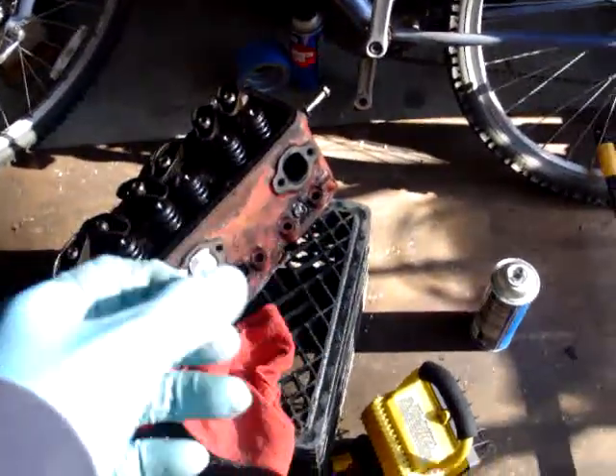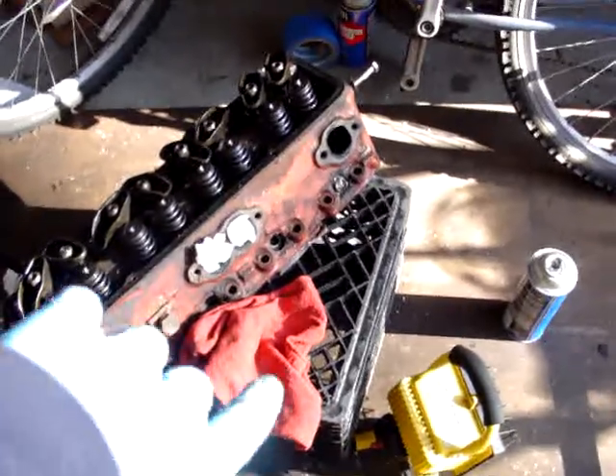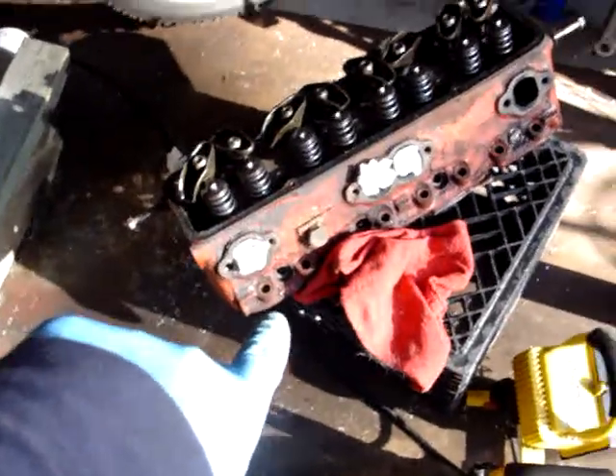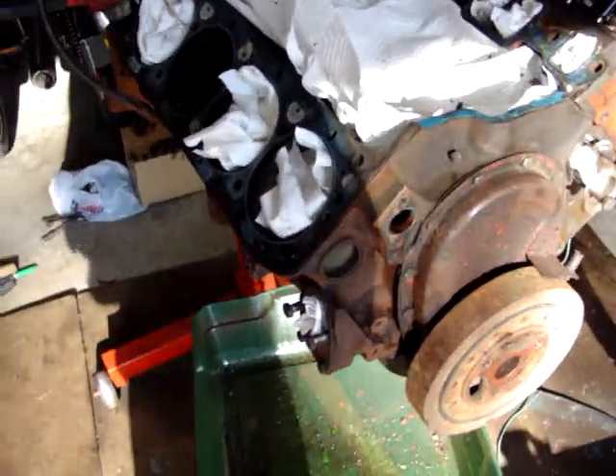You don't want to use an easy out — especially the spiral ones — because it puts pressure on the threads when you're coming out, and I really don't want to damage those threads and have to helicoil it. That would really suck. So I figured I'll just take the head off, new head gaskets, no big deal.